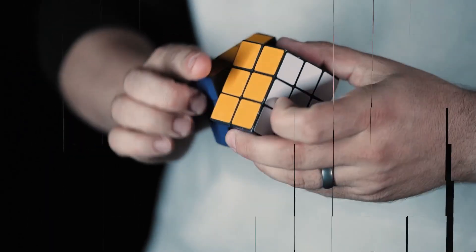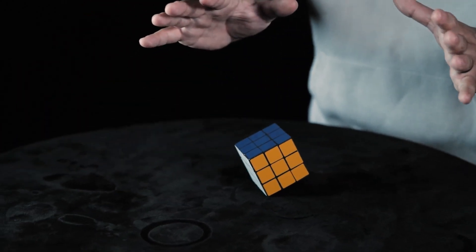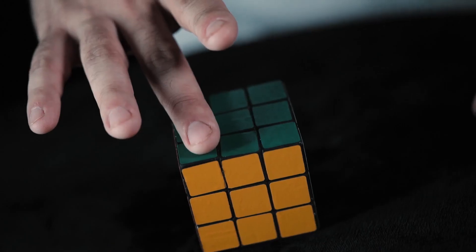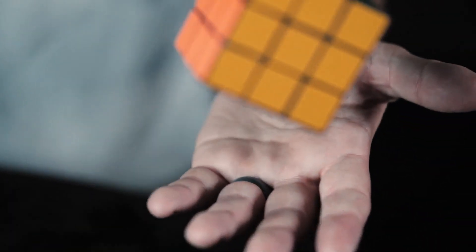Imagine being able to solve a Rubik's Cube and then immediately making that cube roll over on the table without touching it. Then, defy gravity by picking the cube up with just your finger and placing it in your hand.